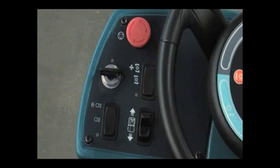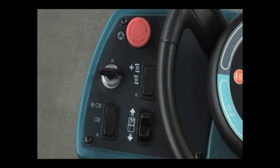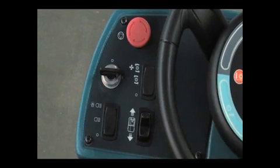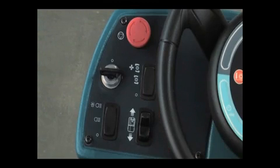If your machine is equipped with the optional pre-sweep system, this switch controls the dust control vacuum fan and the brushes. Place the switch in the middle position to turn on the pre-sweep brushes. Press the top of the switch to turn on the brushes and dust control. Press the bottom of the switch to turn off all pre-sweep systems.